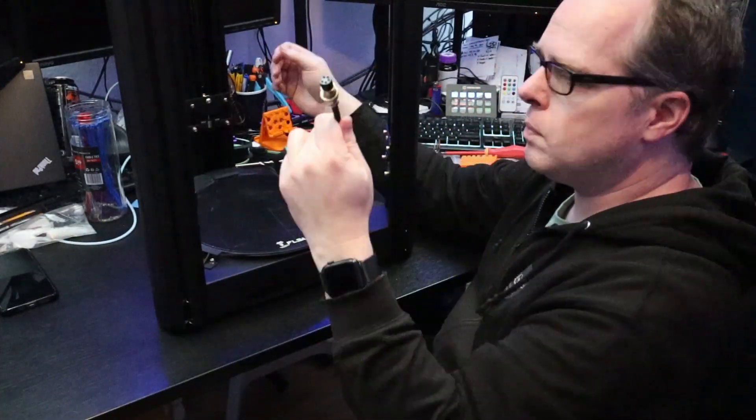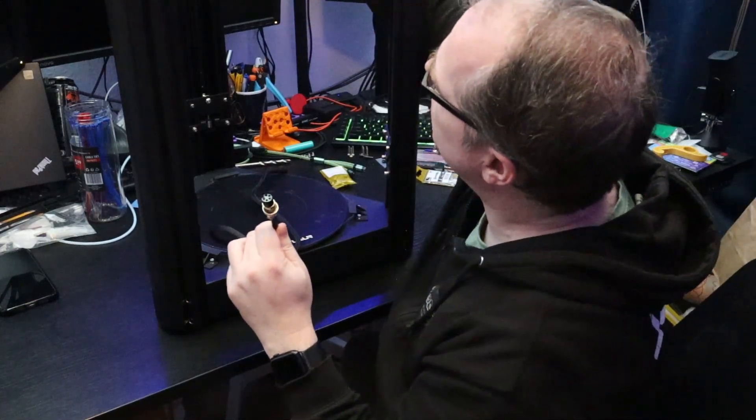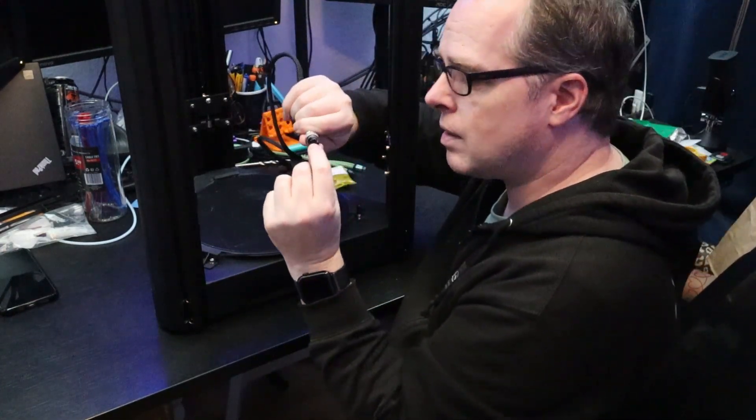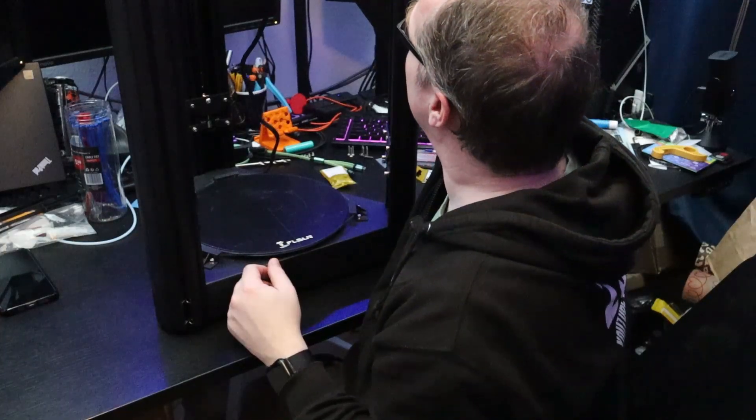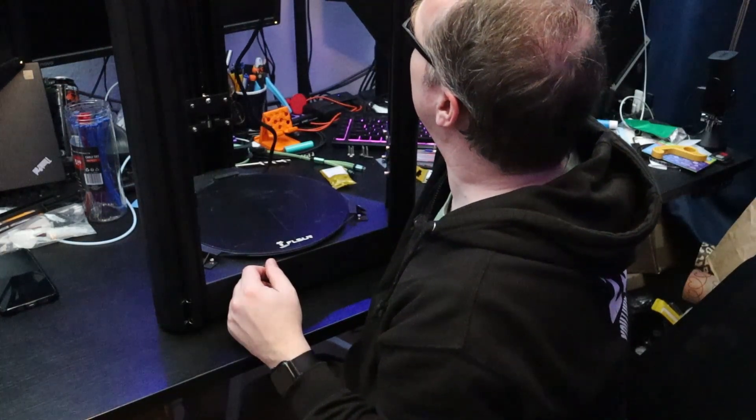The wire from the bottom goes into the top here. Take a good look at the little notch that's in here — it needs to be connected right over there until it fits.